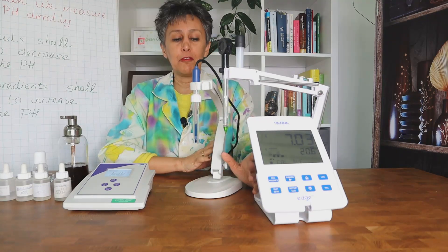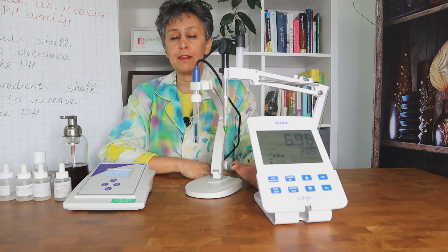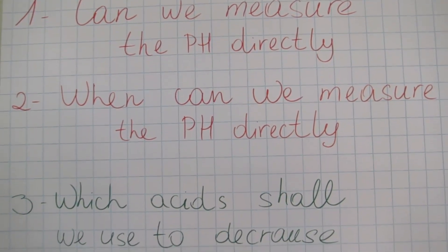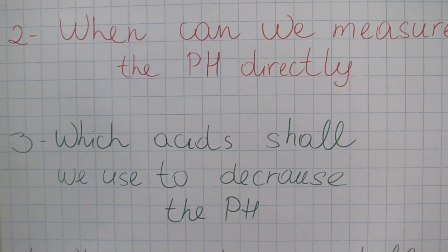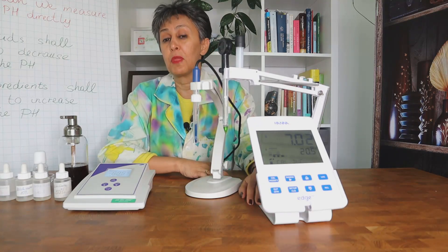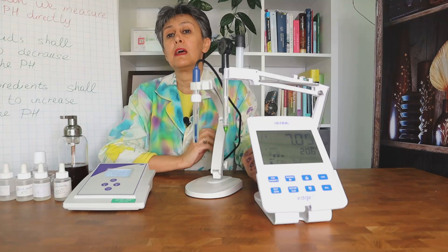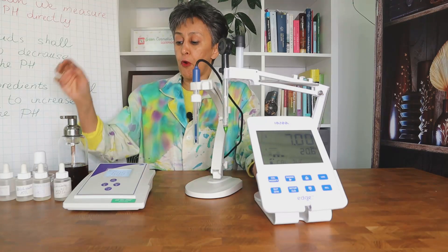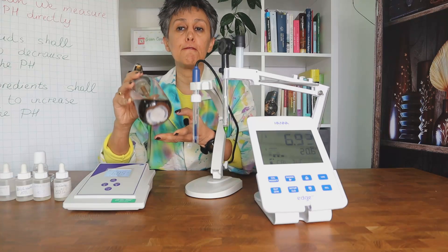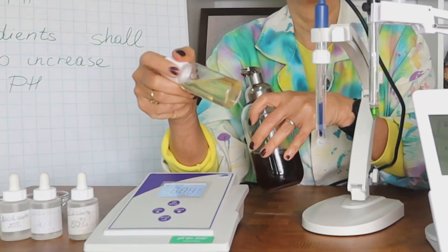It's Elham again, and I promised to answer four of your most frequently asked questions in another separate video. The first question is: can we measure the pH directly? The answer is sometimes yes, sometimes no, and that depends on at least two factors. For very low-viscosity products such as a foam, micellar water, or a toner, you can measure the pH directly.